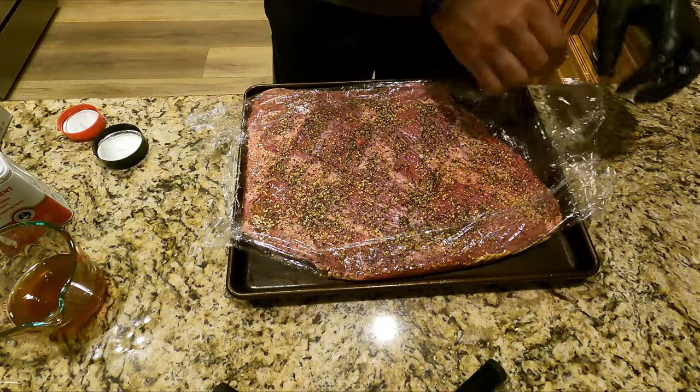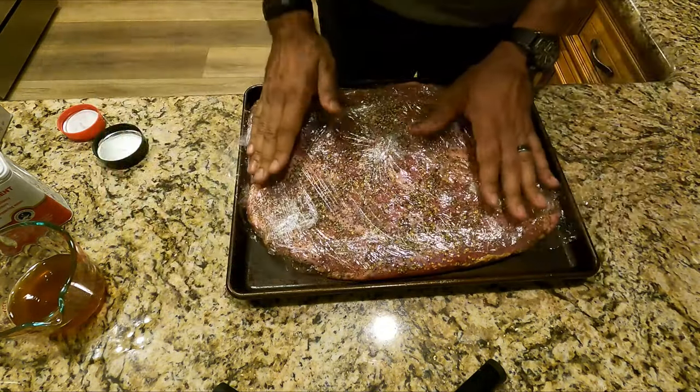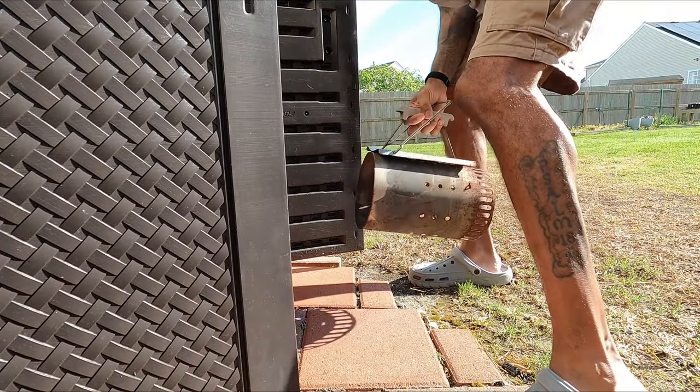Once it's all injected, get this thing wrapped up in some saran wrap nice and tight. You will get fluid that will leak out as this thing brines overnight, so get that sealed up nice and tight and get it in the fridge.